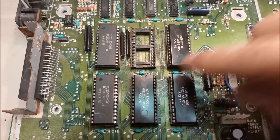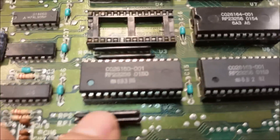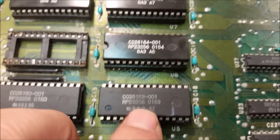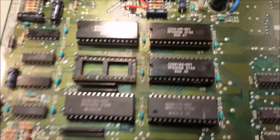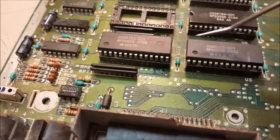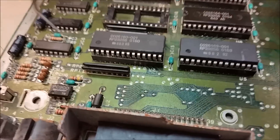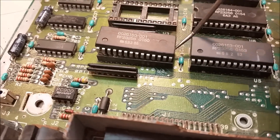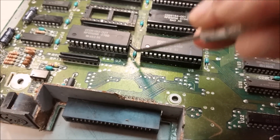First thing we got to do is take all these chips out. They're all numbered so it's hard to mix them up — you've got 150, 151, 152, 153, 154 and 155, starting on the left going up. You can take them all out and put them in ESD protective gear. To remove them, I like to stick a pick in there and lift them up on each side at a time so you don't bend them too much, and try not to pry into any components on the board.